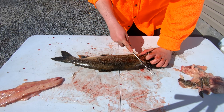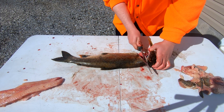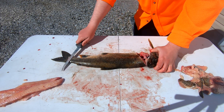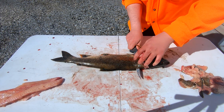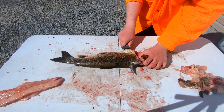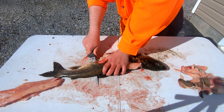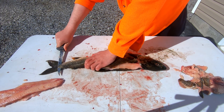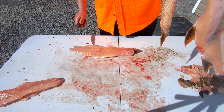Cut behind the head, cut around that front fin until you hit that spinal bone, then turn your knife flat and run it along the entirety of the fish. There is the carcass — put that aside.